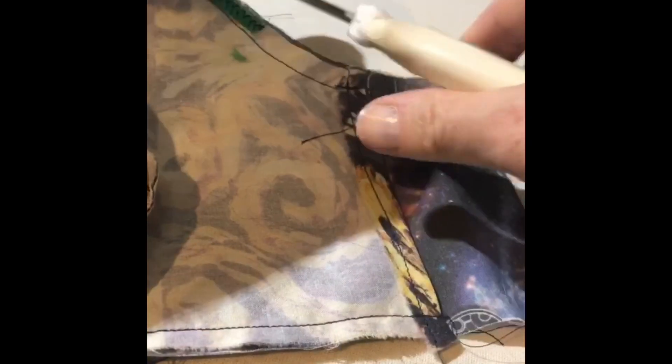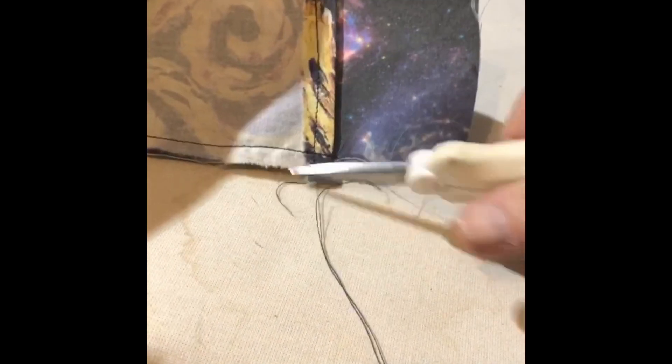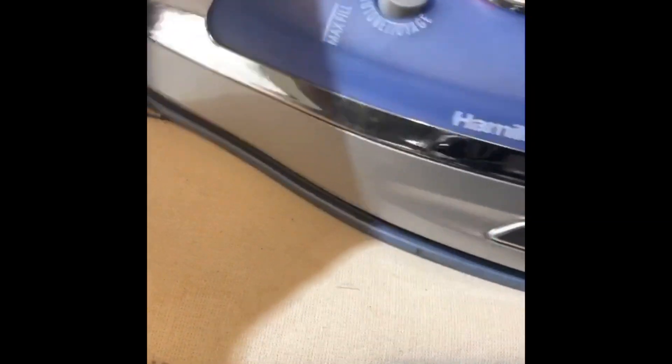Now we can clip all of our little threads and turn it right sides out. So now it is turned the right way out and we'll press it to make it flat. You'll see that once you turn it and press it, it actually has a really nice shape to it.